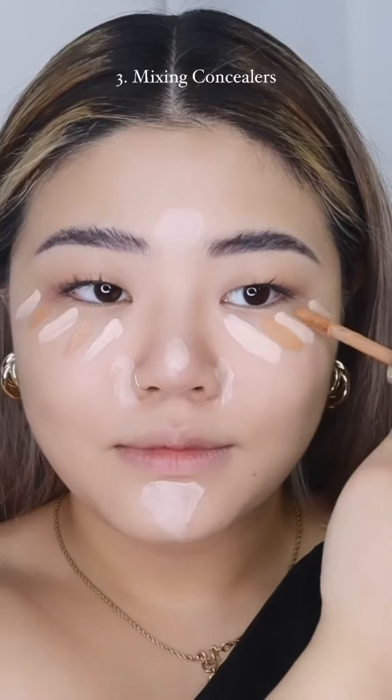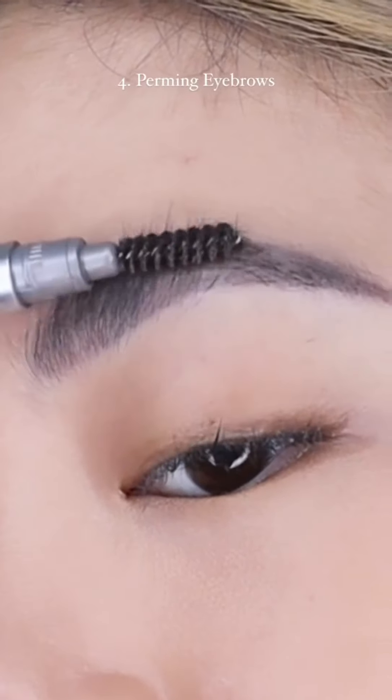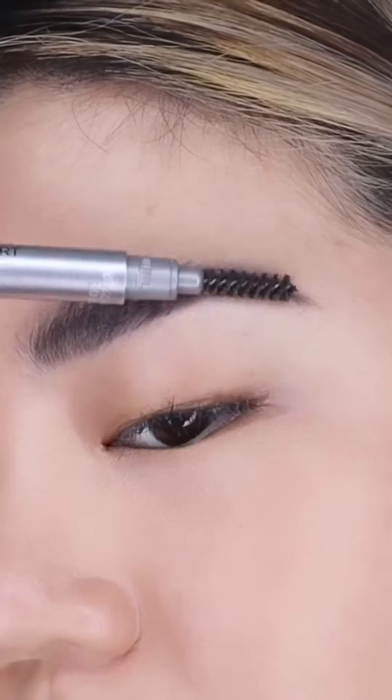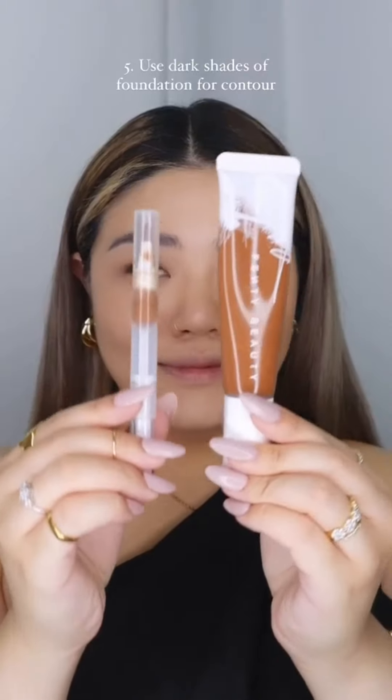If your concealer doesn't match, it's okay — you can mix lighter and darker shades to match your skin. No need to find one exact shade. Achieve the soap brow look without the soap — I did mine using a lash kit and it will stay lifted for about a month. You can redo it whenever you want.